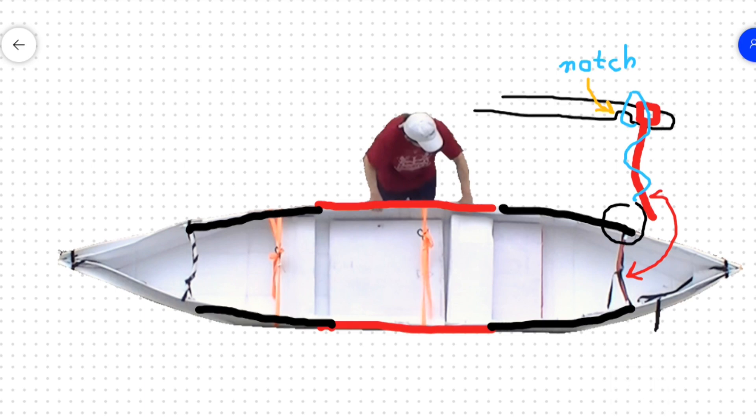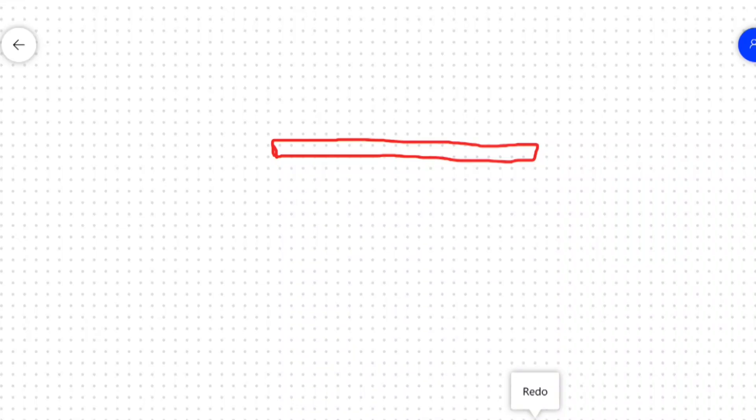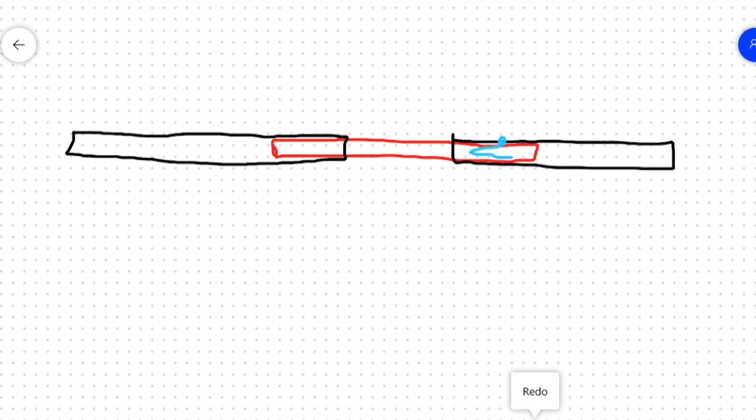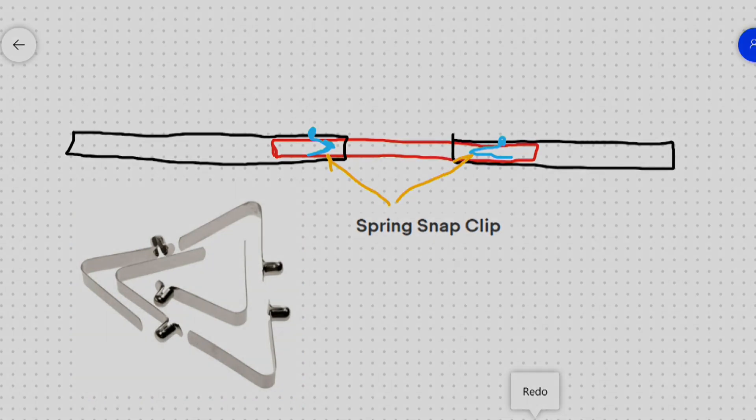Each of these pieces can be less than 4 feet long. Another option is the middle piece — I can use aluminum tubing and PVC pipes at both ends. Then I get the spring snap clip and use it to lock all the pieces together. Since the PVC pipe's wall is thicker, you may need some simple tools to disassemble it.